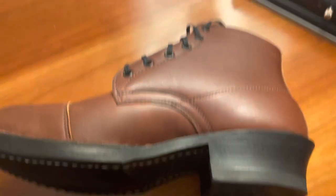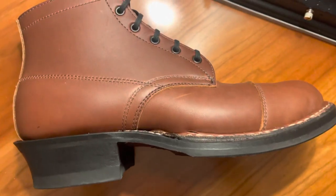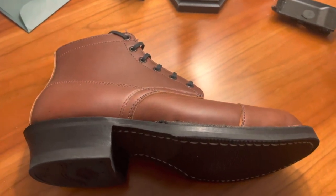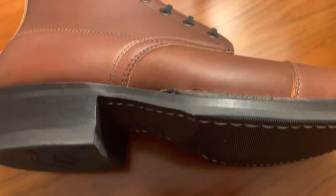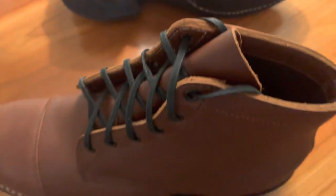I also went with a leather toe cap. I was torn between the regular toe cap and the medallion toe cap, but I'm happy with this one — it's very nice. That elevated Cuban heel is really nice too; it's a quarter inch higher than the regular heel, and the arch support is really great in these.